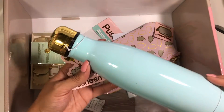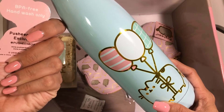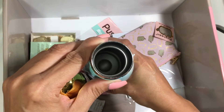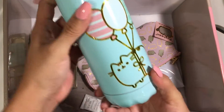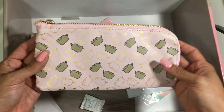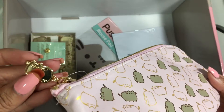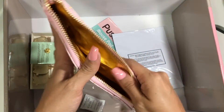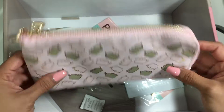Look at this water bottle, you guys! How gorgeous. It's kind of heavy — it's like a metal. It's BPA-free. Hand wash only. This is stunning — I'm so using this at work. I love, love, love, love this so incredibly much. Oh my gosh, this is like my favorite item from the box for sure. Okay, next is this gorgeous pouch — look with a little gold Pusheen. Oh my gosh, so stinking adorable. A pencil pouch. But I can use this for so many things. And the inside is gold. This is killing me with the cuteness. Absolutely killing me. I love it.